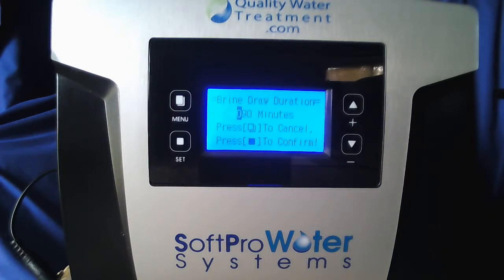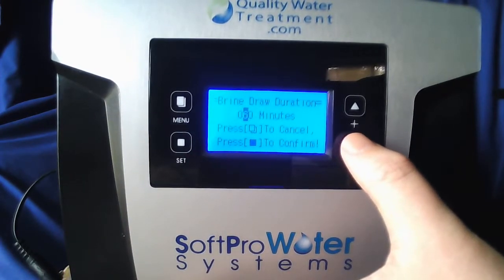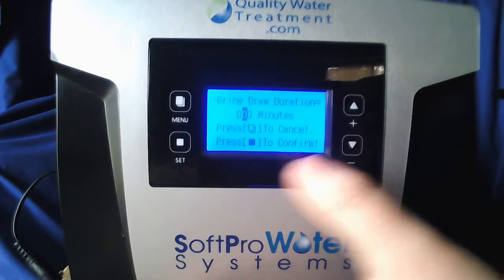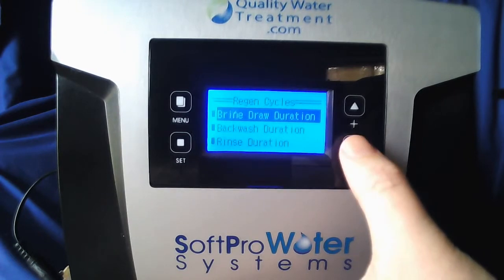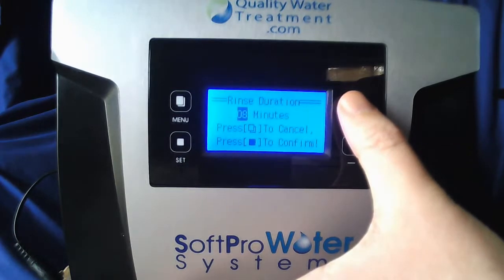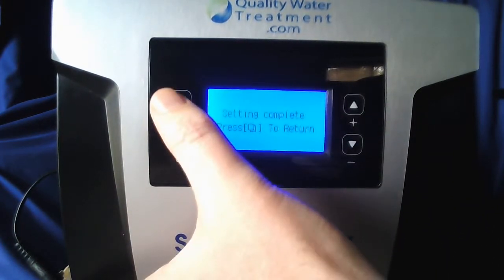It is one digit at a time — in order to move the cursor to the next digit you need to hit set. The first digit is already 0 so hit set. Use the down key to put the next digit at 0, hit set. Make sure the last digit is at 0 as well, hit set — setting complete, menu to return. Go down to your rinse duration and set that to 10 minutes. Hit set, menu to return.